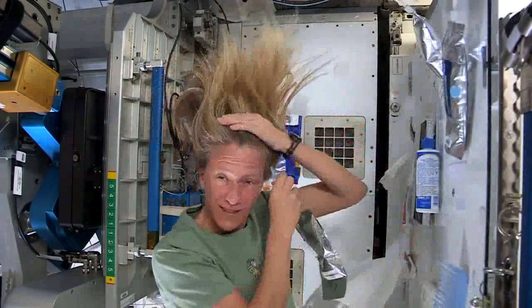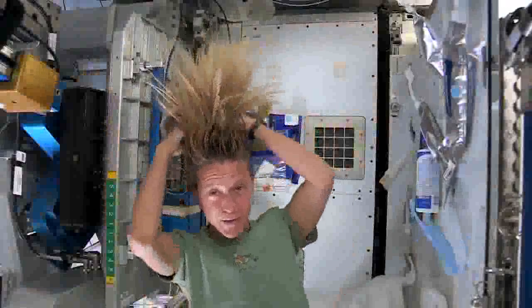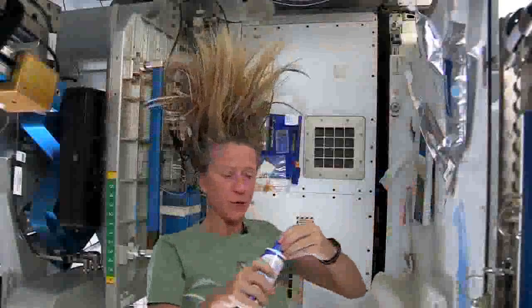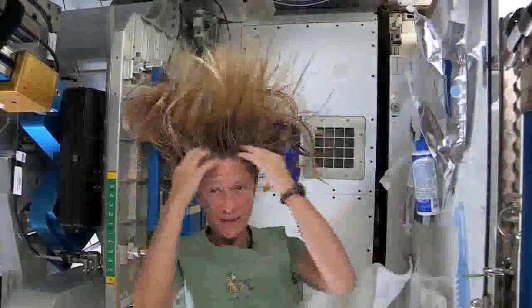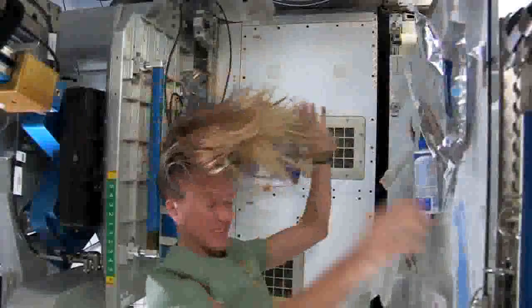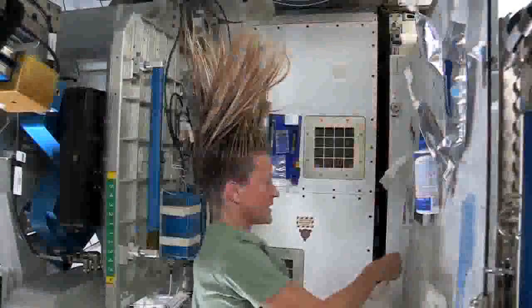Sometimes the water gets away from you and you try and catch as much as you can. I just work the water up through to the end of my hair, and I take my no-rinse shampoo and squirt it also on the scalp, just a little bit, and rub it in, again kind of working it out to the ends. Sometimes I'll actually take my comb to help work it all the way to the end.